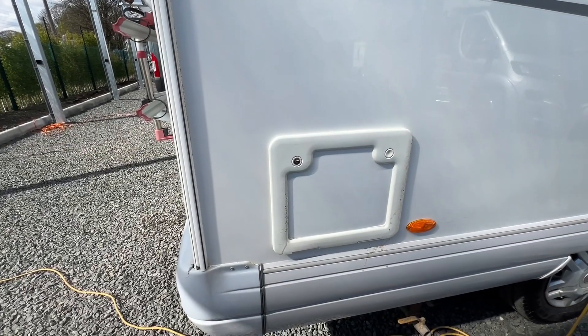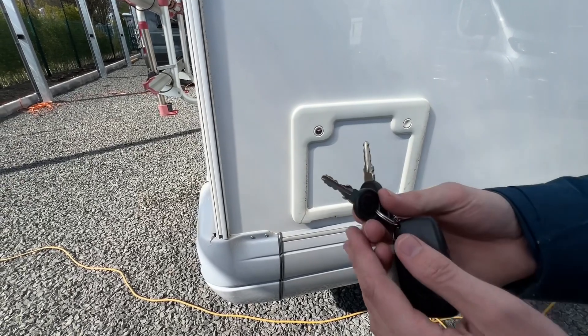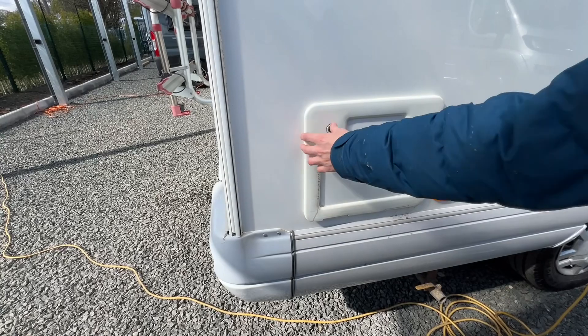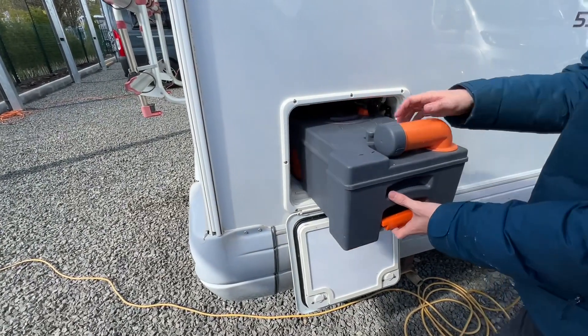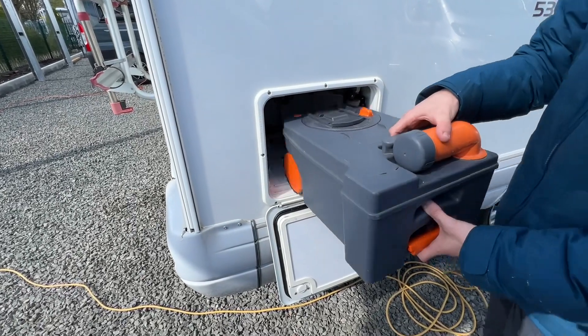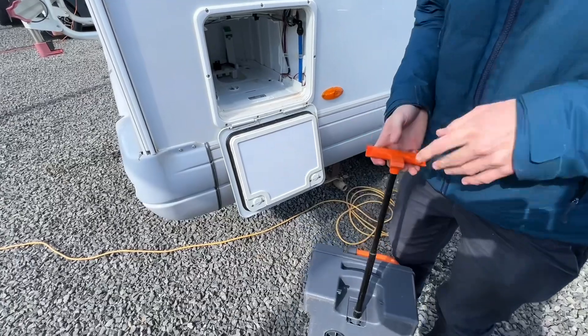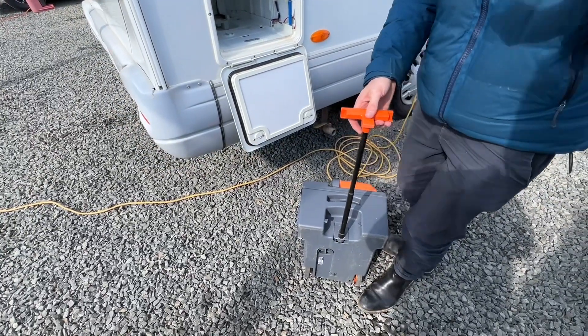To operate your toilet, you've got two keys — one habitation key, one water key. Press in, release, lift the orange handle and slide the cassette free of the vehicle. You can carry it or wheel it, depending on how heavy it is, to the chemical disposal point on site.